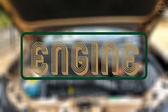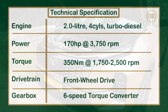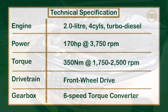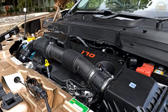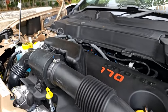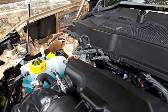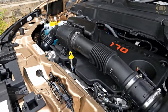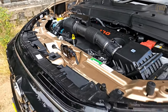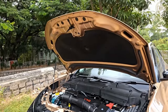The new Tata Safari facelift continues to offer a single engine option — a 2.0-litre four-cylinder turbodiesel sourced from Stellantis, the same engine we've seen in the Jeep Compass and MG Hector. Tata hasn't changed the tune, so it still produces 170 horsepower and 350 Newton metres of torque.